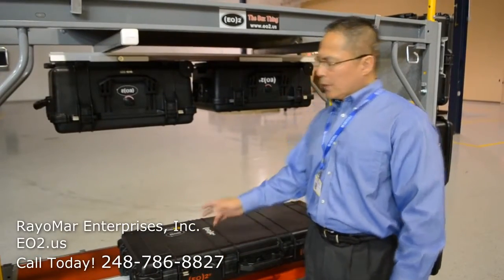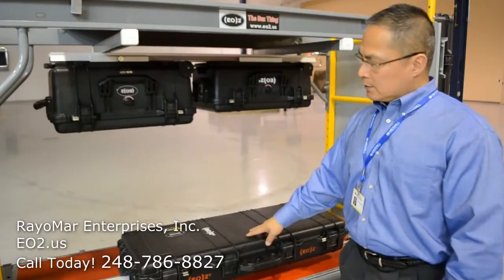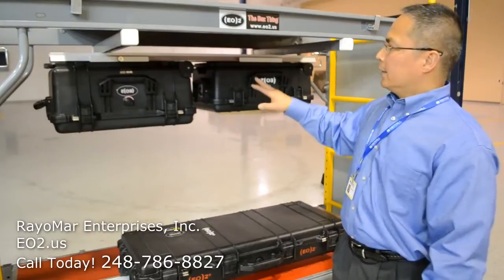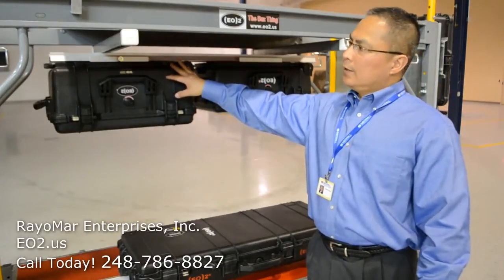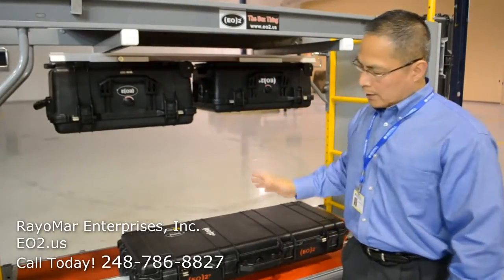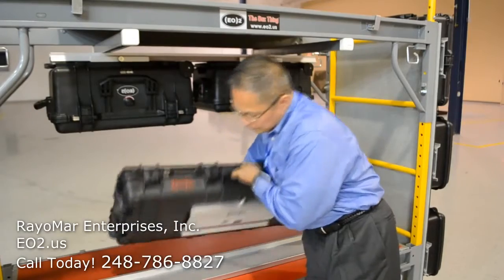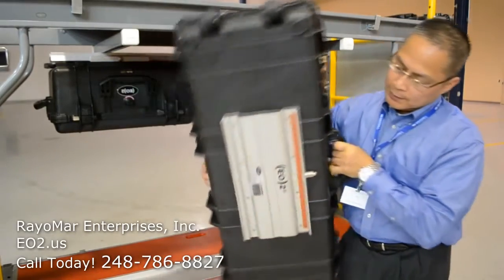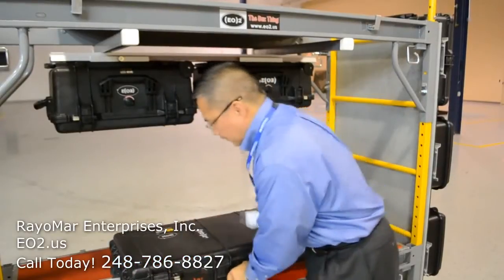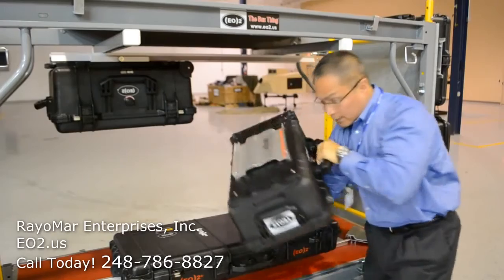Now we're going to show you the regular horizontal application as well as the upside-down orientation. Here we have a Pelican 1700 rifle case in the normal horizontal position. And then we have a Pelican 1560 and a Pelican 1510 in the upside-down position. As you can see, it doesn't matter what orientation the EO2 Fastener is mounted — it can be mounted on the ceiling, on the wall, on the roof of a vehicle, or on a table bench, just like it is. Just like all EO2 orientations, it snaps off in a very specific motion. There's the female part with a locking mechanism there. Snaps on just like that. And then with the upside-down one, it easily snaps off just like that.